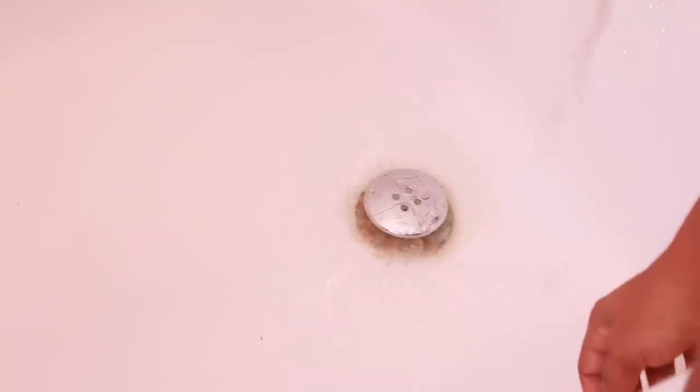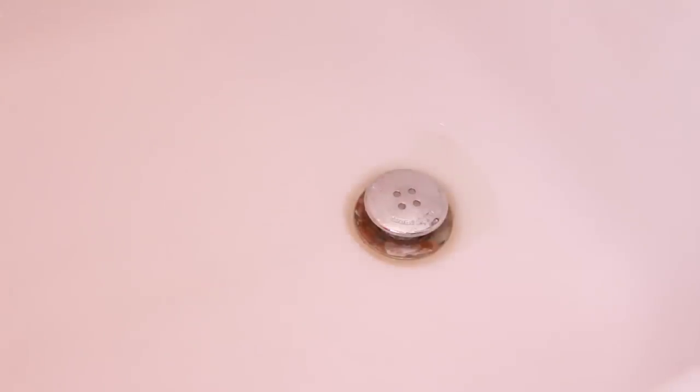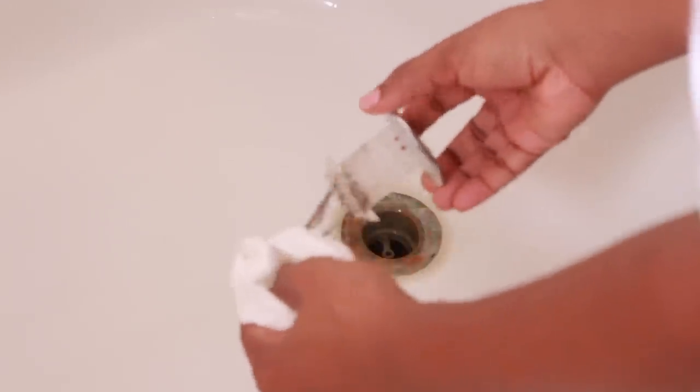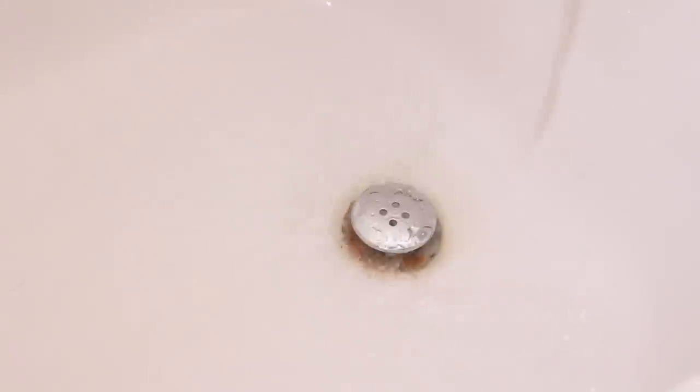I was honestly skeptical about whether it was going to work because I've seen little things like this before. But I put it in and look — the water went right down. I always go all in when I test a product, so I did put it through the wig test. I watched my natural hair — I took this thing out and I was so surprised, it picked up all of my kinky curly hair, and it even got the wig hair that was straight and wavy. So it pretty much works on all hair types. The cleanup is super easy — you just get a paper towel, take off the gunk, rinse it off, and pop it back in place. The updated chrome edition supports a 1.5-inch and a 1.75-inch bathtub, and it also comes with anti-microbial and anti-mildew protection.